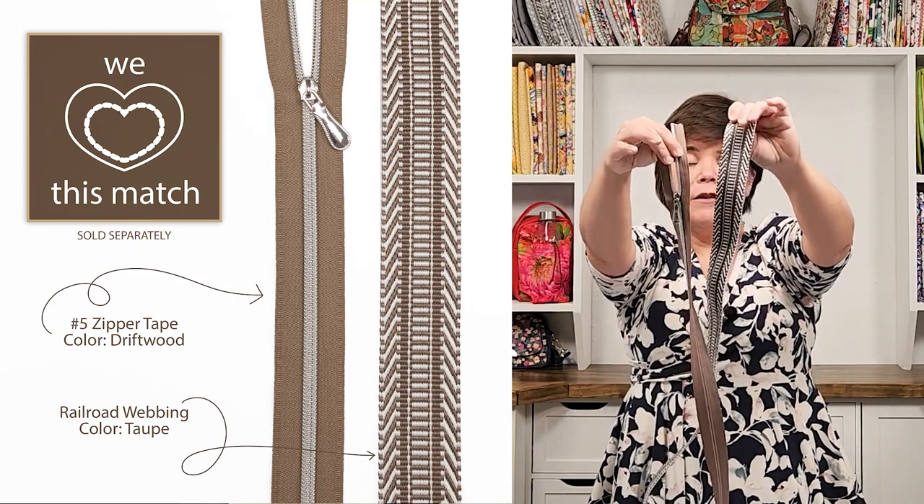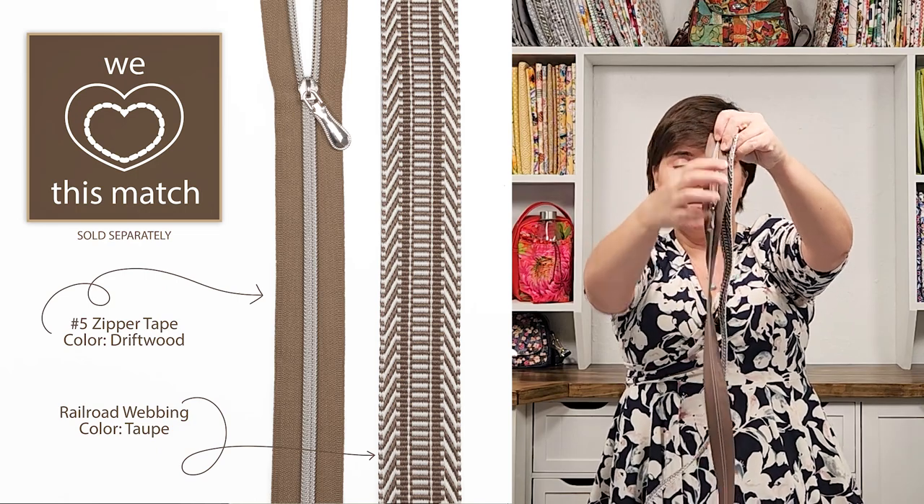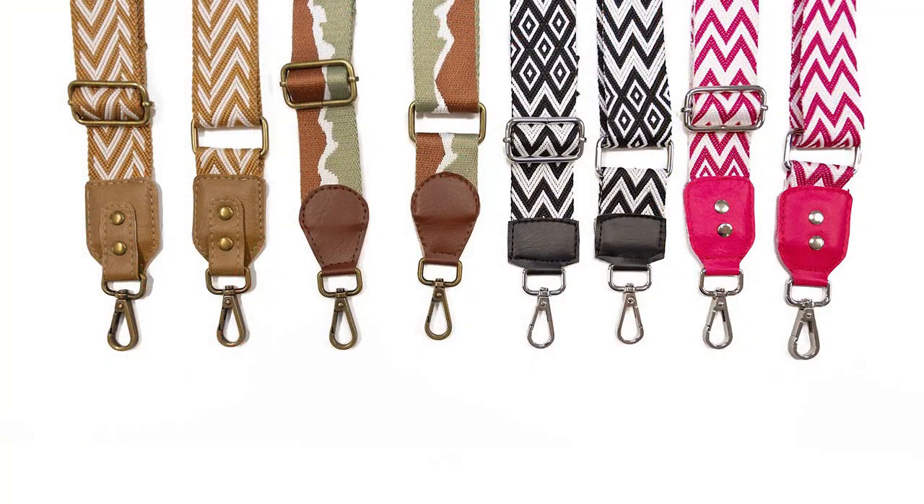Another great match I found was our railroad webbing in the taupe color — it matches beautifully with Driftwood. I'll put a link in the description box below for the webbing as well. Also make sure you stop over and get some of our strap acrylic templates for the webbing if you don't already have those — they're a very big seller and make beautiful, finished-looking strap ends.